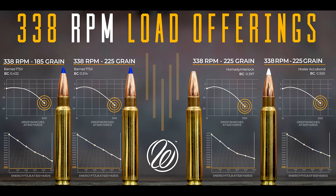Right now they are loading it in four different loadings: two Barnes TTSX, Nosler Accubond, and Hornady Interlock. All 225 grain projectiles, with the exception of the 185 grain Barnes TTSX.